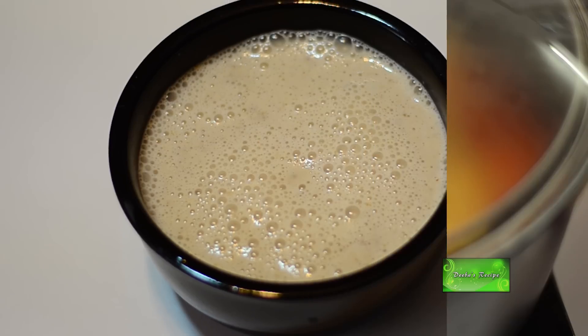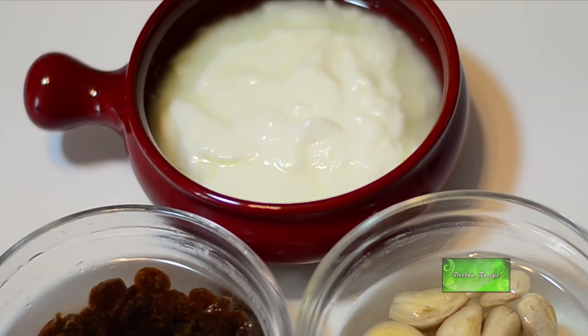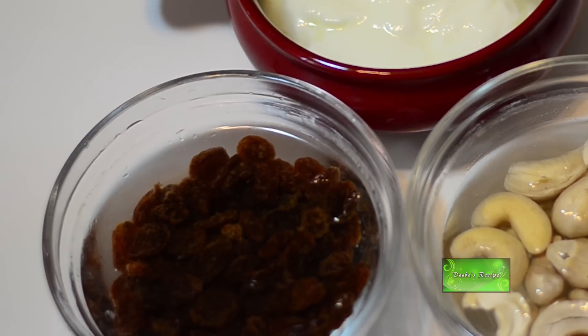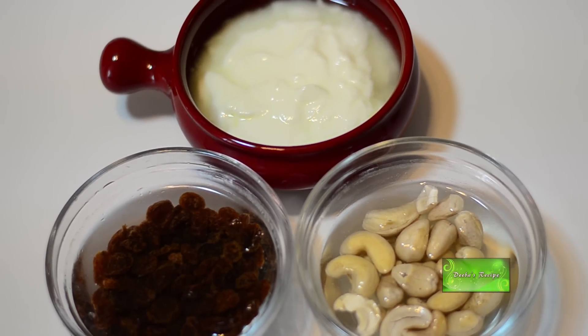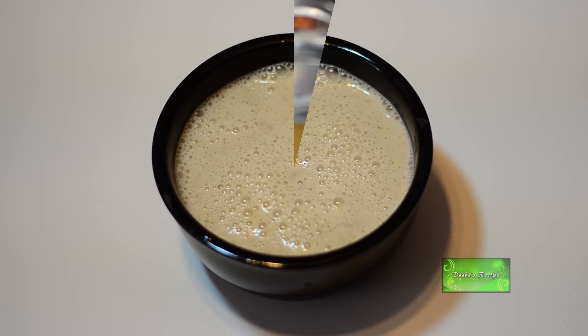In the meantime, I will prepare a paste in a blender with 100g of sweet yogurt, one fourth cup of cashew nuts and one fourth cup of raisins with one fourth cup of water. This paste will make the chicken roast taste special.